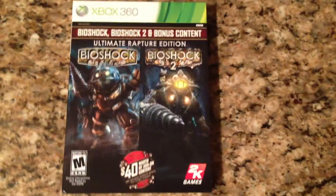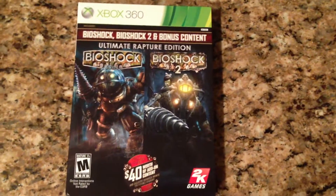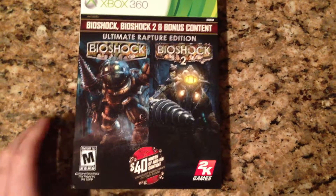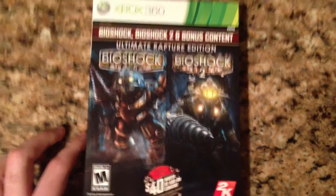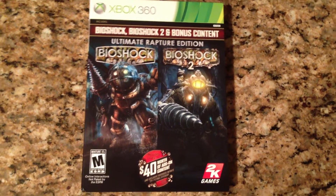Hey guys, I'm back with another unboxing. I just got this in the mail today and I haven't seen anybody unbox the Xbox 360 version of this yet on YouTube, so I thought I'd make this video. This is the Bioshock Ultimate Rapture Edition.